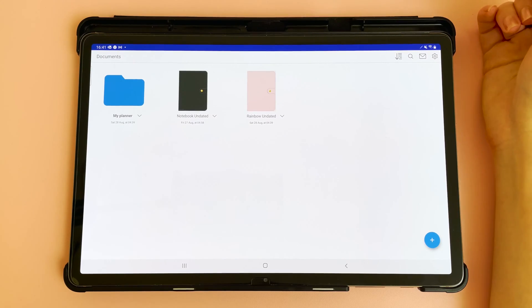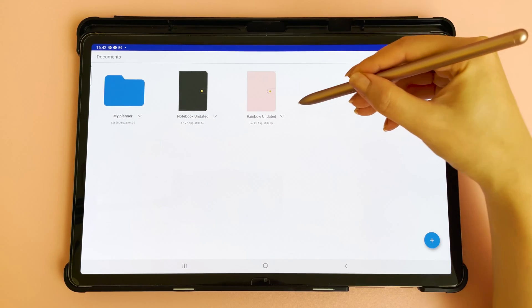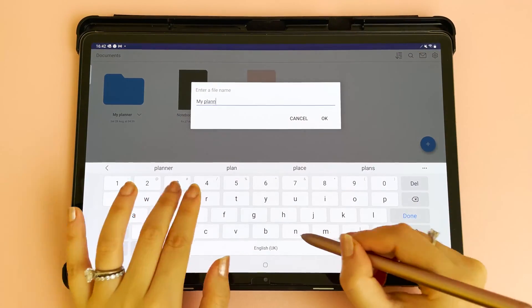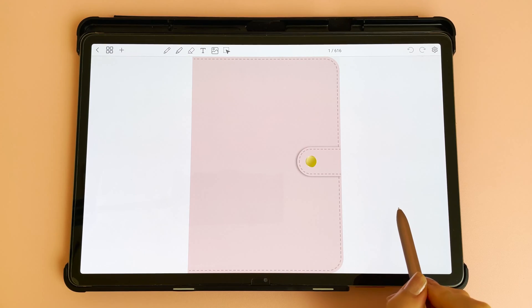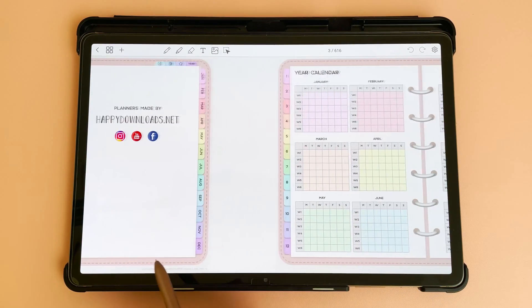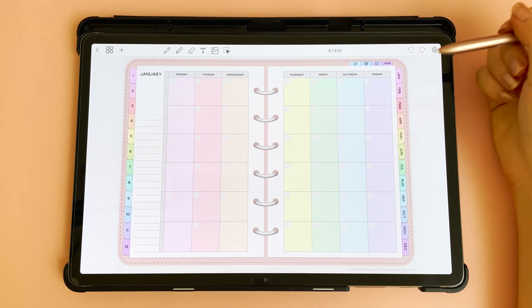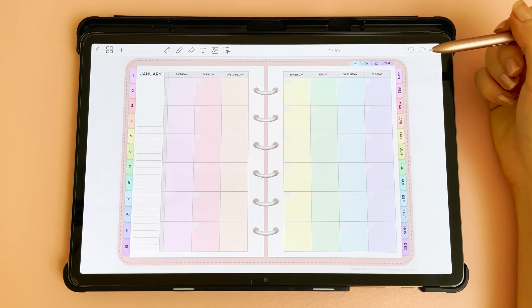When you first open the app there are some default planners included. You can tap into these and start to use them right away, but I recommend that you tap on the arrow button and make a copy. You can then tap into your planner and start to use it. Swipe the screen left and right to navigate. The planners included are undated and reusable, so you won't find any dates in the planner, but this allows you to write in the dates yourself and reuse the planner again next year.